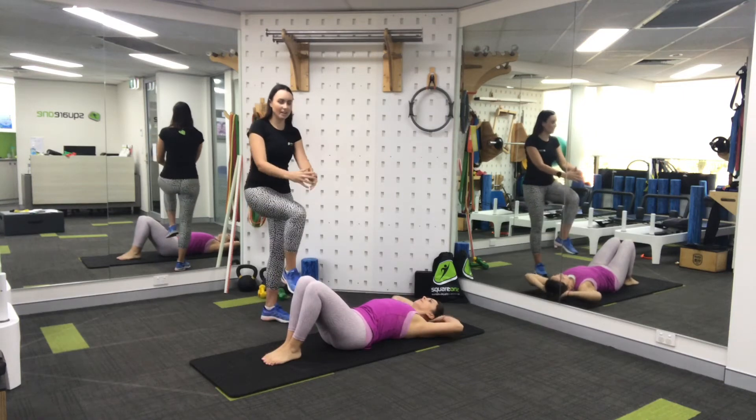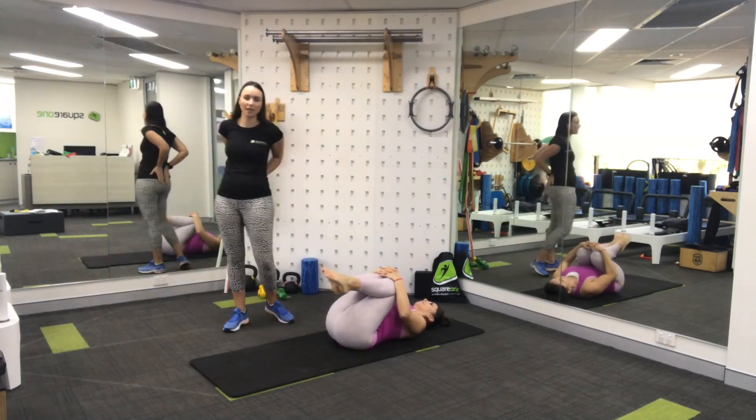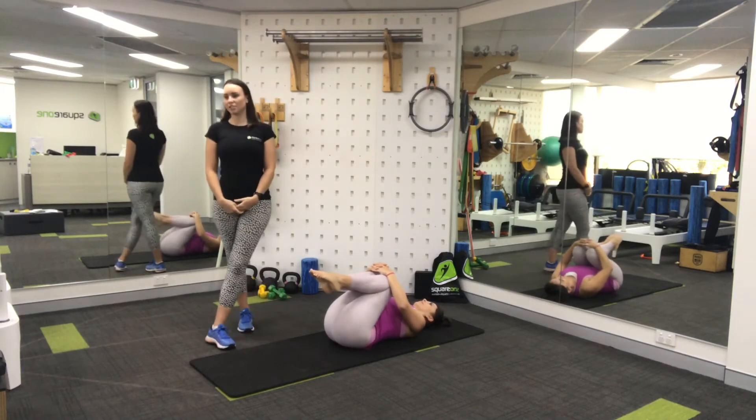Mini break here — knees come to chest for a little bit of a massage and opening up through the back of your lumbar spine and back of your hips for a gentle decompression.